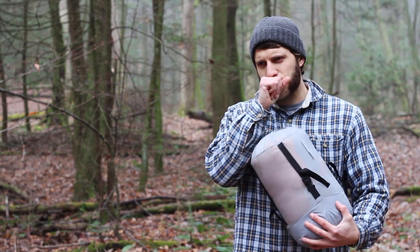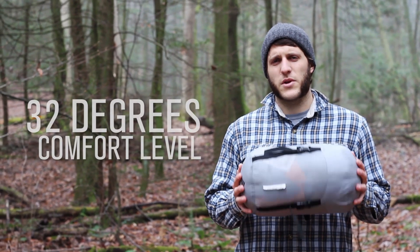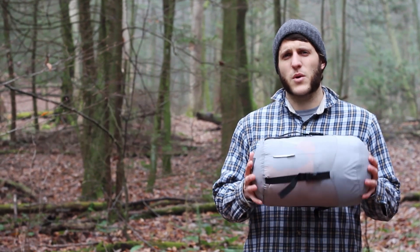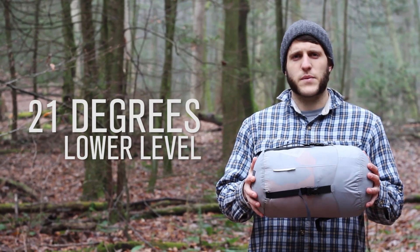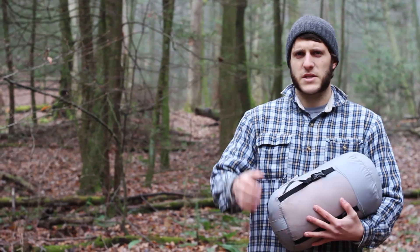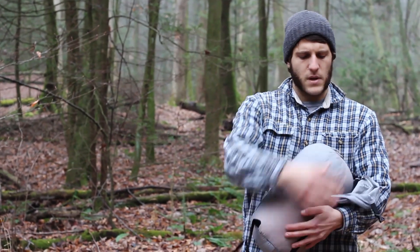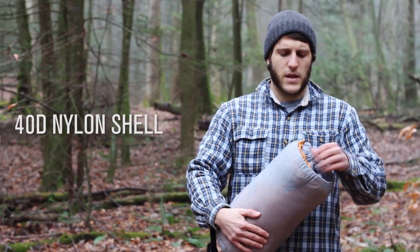It's EN rated to 32 degrees at its comfort level, with a lower level of 21 degrees, and I found that pretty accurate. The bag weighs 3 pounds 2 ounces and it comes in this compression stuff sack. The shell of the bag is a 40D nylon.